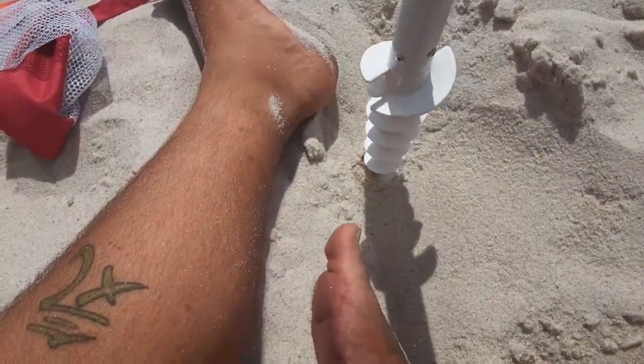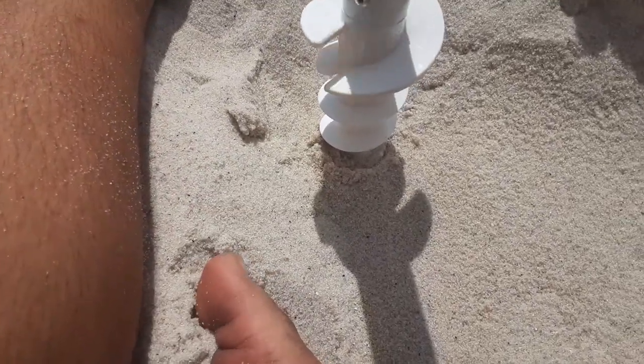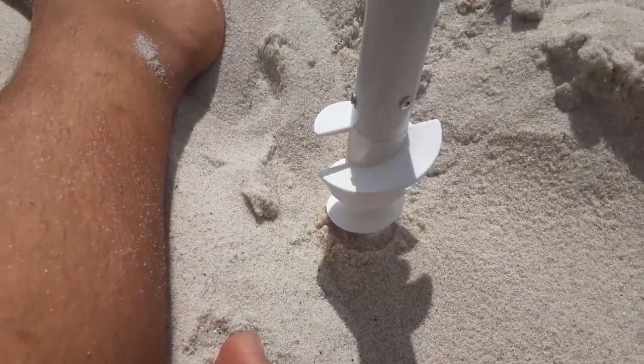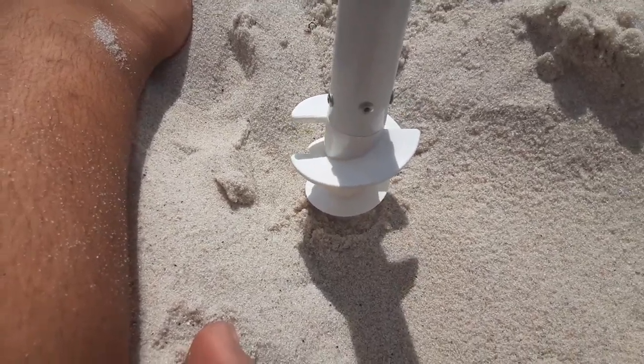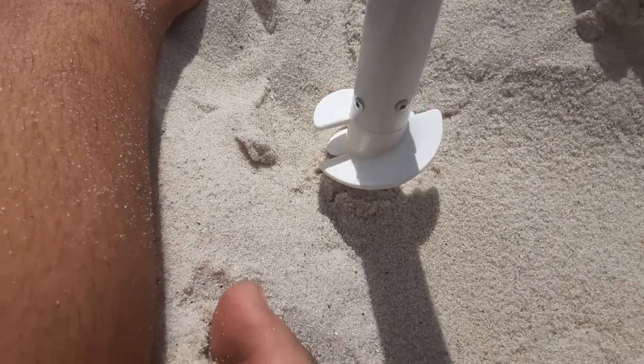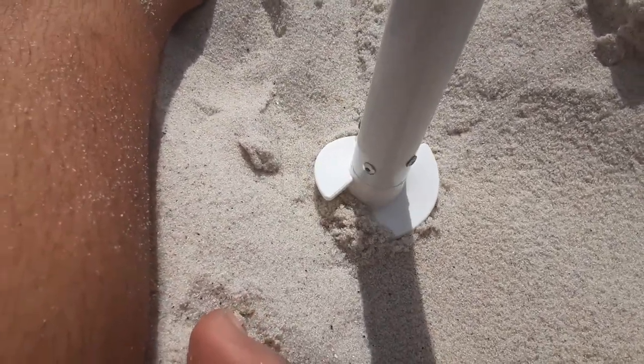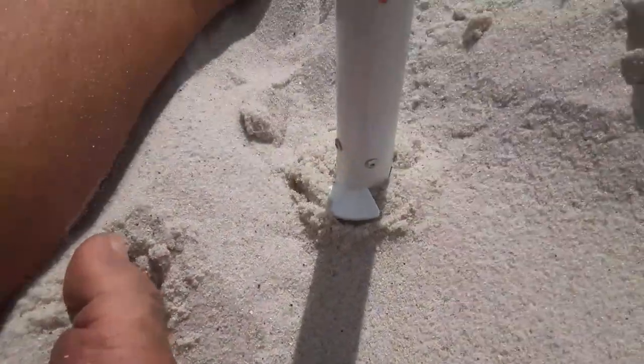Now we need to take this part and start rotating it clockwise into the ground to get the stake into the sand. See how it's getting deeper. My arms are starting to get tired, switching to my other arm.